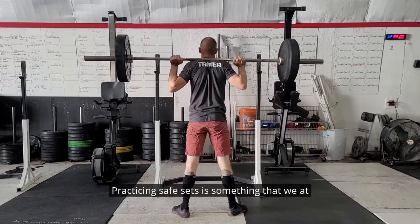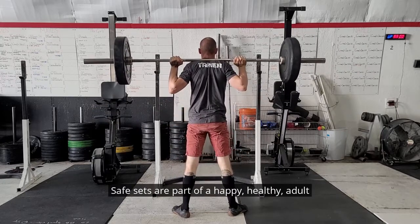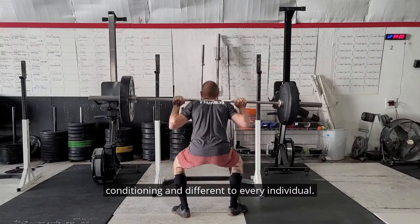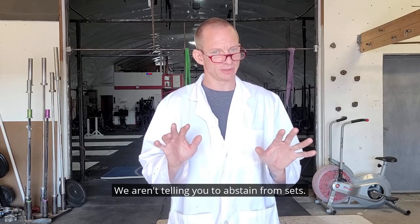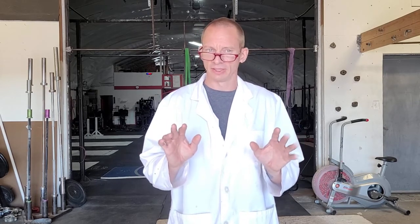Practicing safe sets is something that we at Alternative Athletics take very seriously. Safe sets are part of a happy, healthy adult lifestyle. Safe sets are a matter of experience and conditioning, and different for every individual. We aren't telling you to abstain from sets — just be cautious and make sure you keep the set safe.